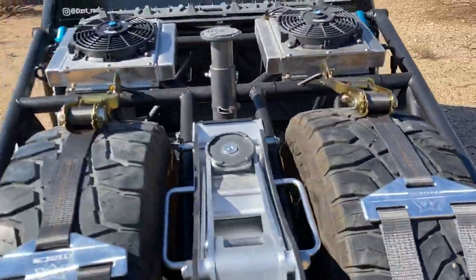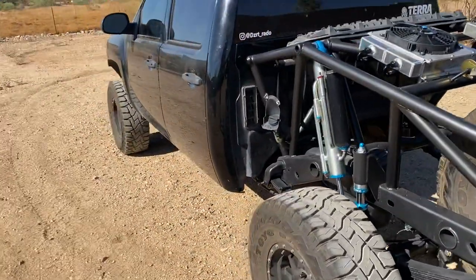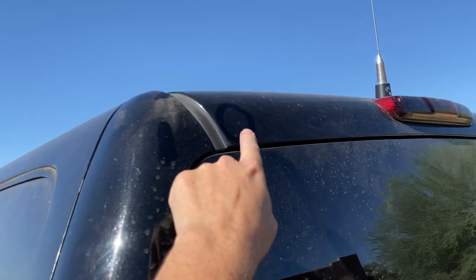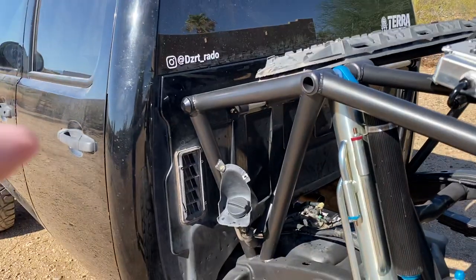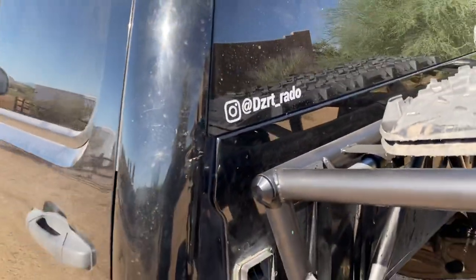Even if he decides to fully cage this truck someday, you can see where I put a little circle — that's where we exit when we build our cages. We bring it down and easily tie it in. The cage would also pass through into the cab there.